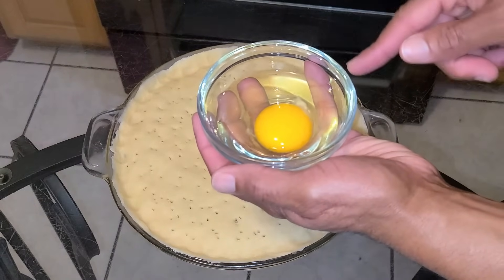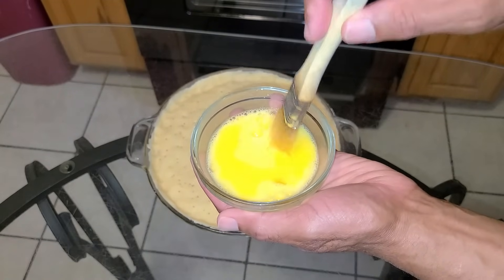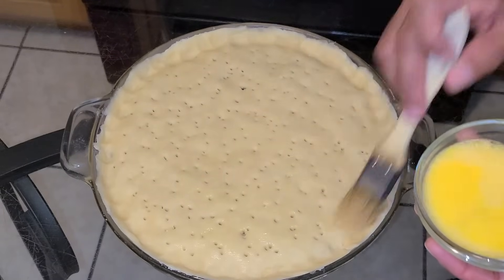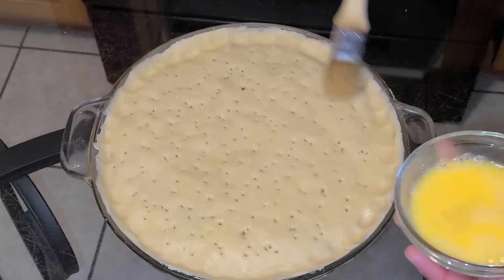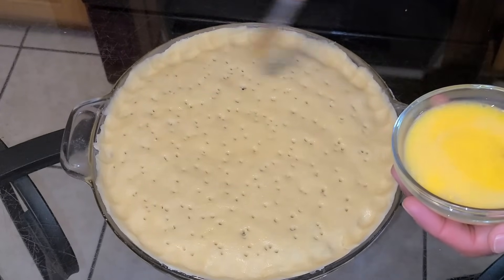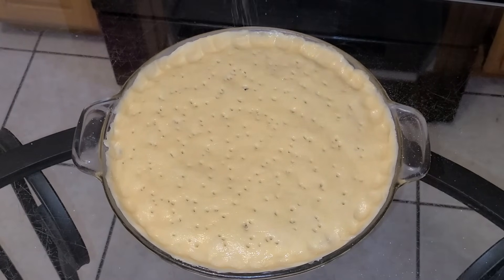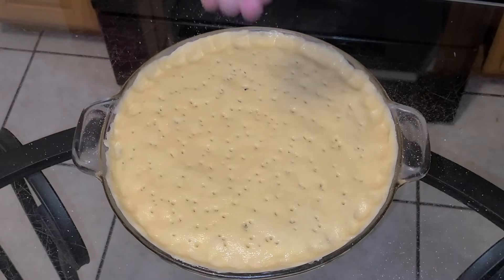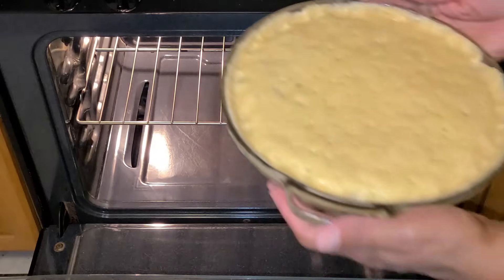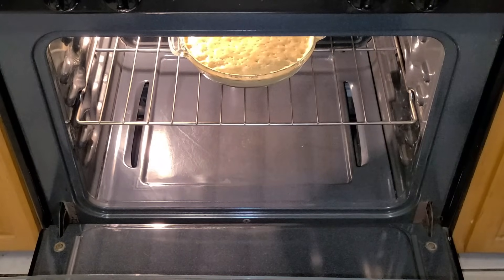In a small bowl, whip one large egg at room temperature with a fork. Using a pastry brush, lightly coat the top portion of the crust with the egg mixture — this will give it a nice golden brown color. Keep the coating very light. Then lightly sprinkle some sugar on top, just a very light coating. Now it's ready to be baked. Place it into the preheated 375 degree oven on the middle rack and bake for one hour.